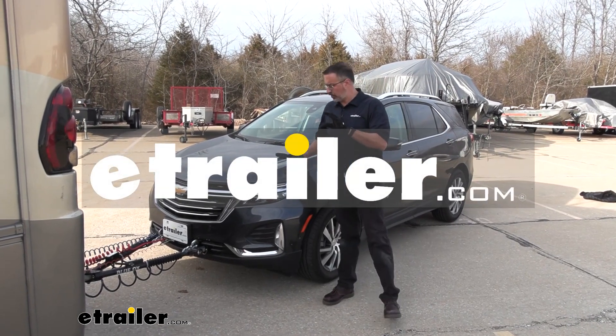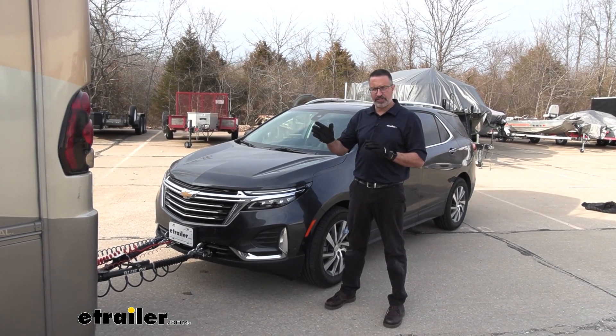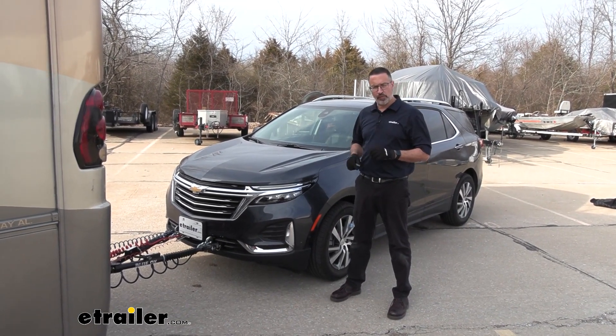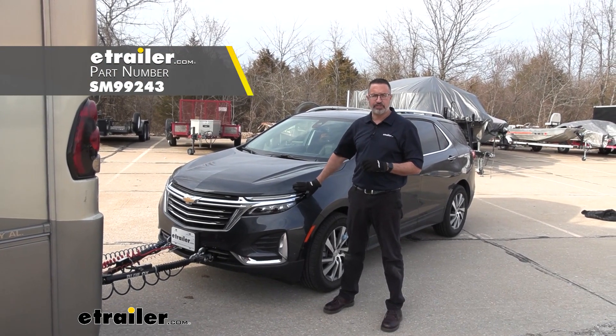Hi, John with E-Trailer. If you're looking to flat-tow your Equinox and your rig has air brakes on it, then check out the Demco Air Force One supplemental braking system that we installed on our 2022 Chevrolet Equinox.